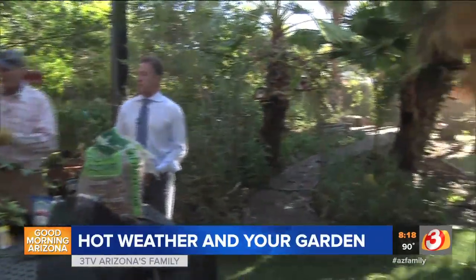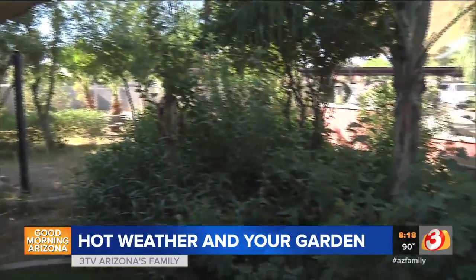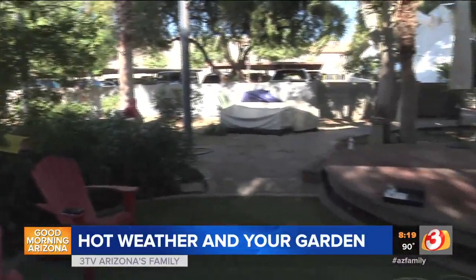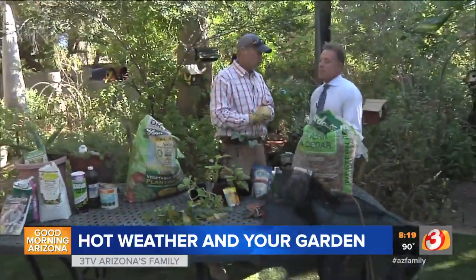Bobby is panning around our garden and everything is doing real well. We're watering about once a week. Thank goodness to Bobby because right now our irrigation is off. He's watering over there right now, and by doing that you're going to really push those salts out of the soil. It's very important you do that this time of year.